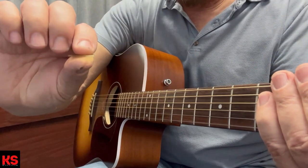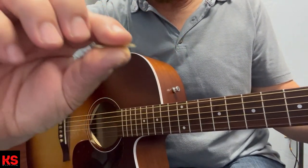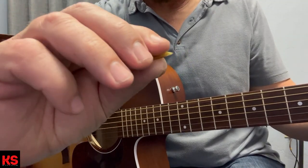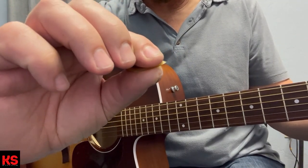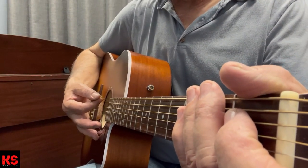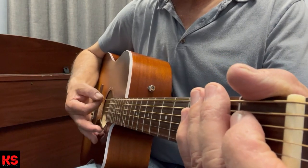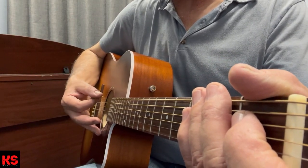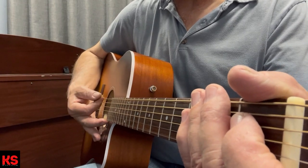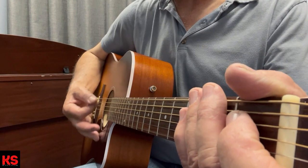You want to hold the pick so it's even with your fingertips. You don't want to hold it way out here. Hold it like this. We want to hold it where the nose is sticking up, looking at you.